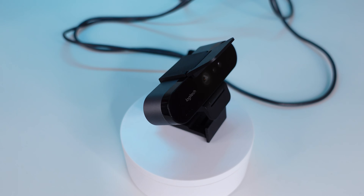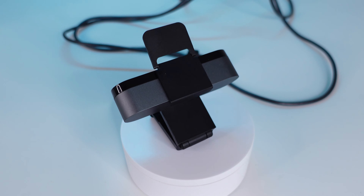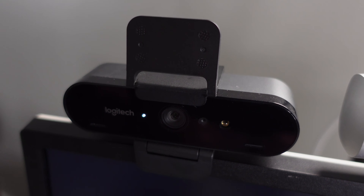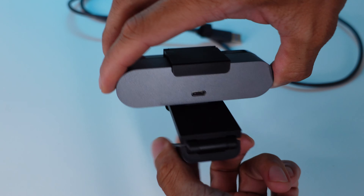The original Brio launched in 2017 and it was by far the best webcam on the market for a good five years straight. It can record up to 4K 30 frames per second and also 1080p 60 frames per second. It uses the MJPEG format. However, at 1080p 30 frames per second and below, it can be set to YUV2 and NV12 in OBS, which improves the colors.